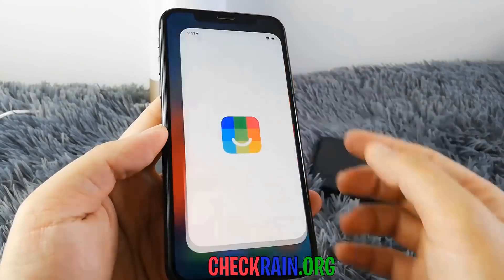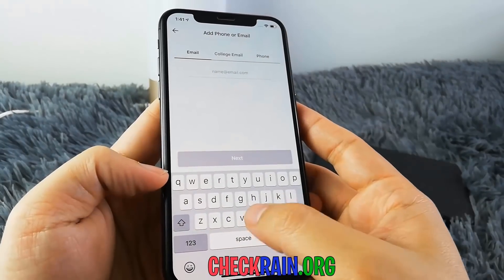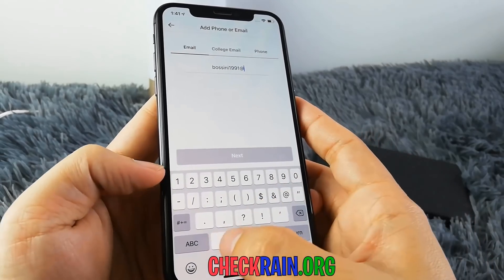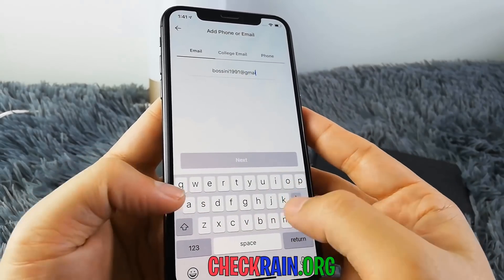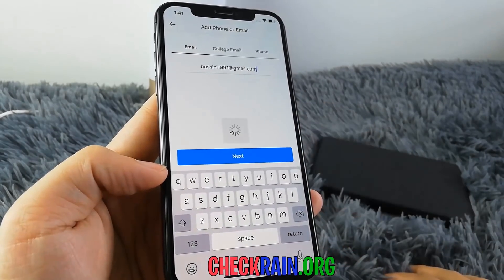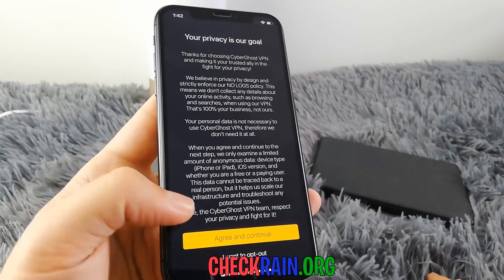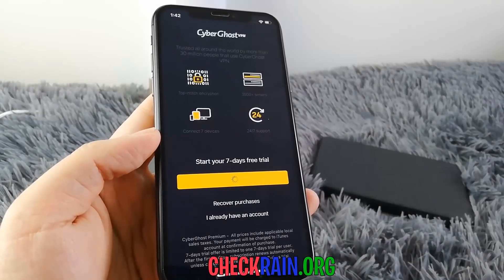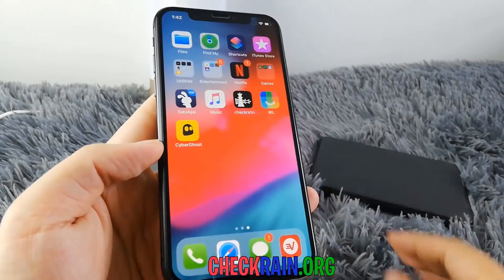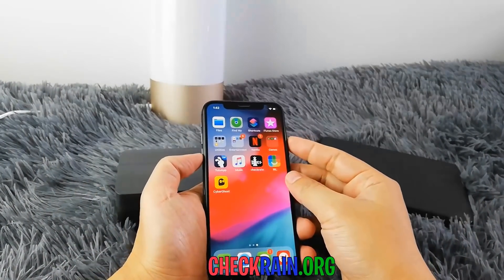Once the installation is complete you can begin opening up these apps and completing the human verification. It's important you read the instructions below each app you install, and you're on each app for at least 30 seconds. For this app I need to register for an account, so I'm going to make sure I do that successfully. Also make sure you're on the app for at least 30 seconds — that's just as important as reading and following the instructions. Once you're done with one app you can move on to the next. For the second app, all you have to do is make sure you're on it for at least 30 seconds.